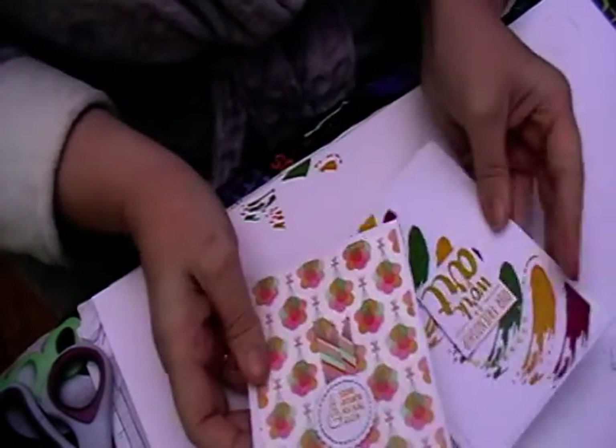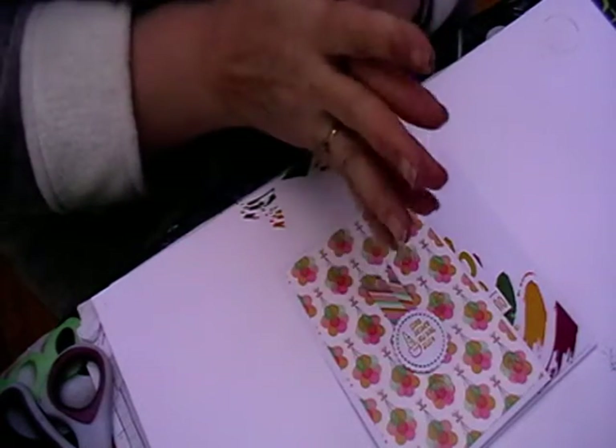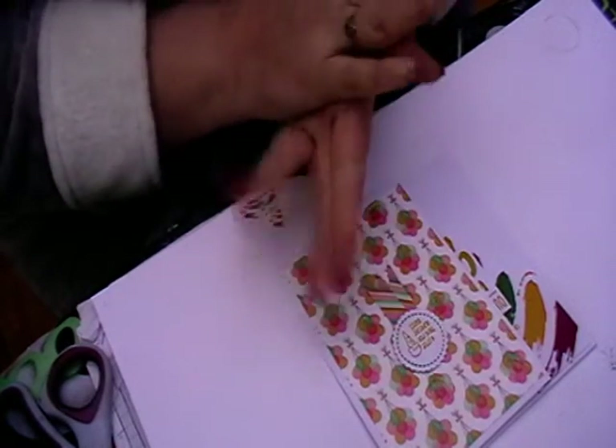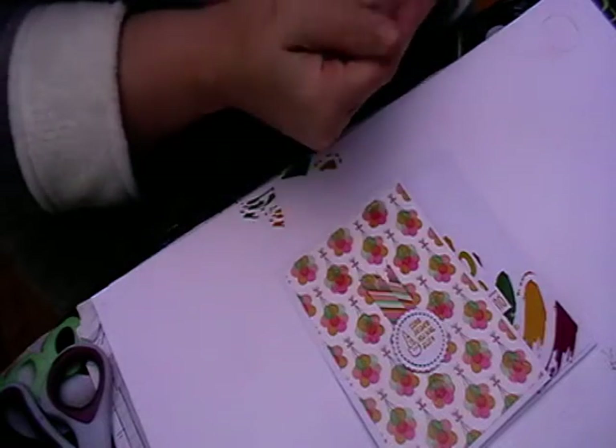I've made another two cards. It's Friday, so I'm going to try and do some more either today or tomorrow quickly before the new challenge goes up.